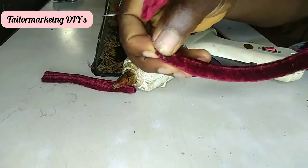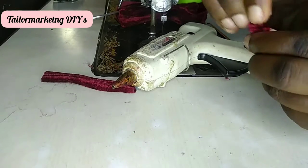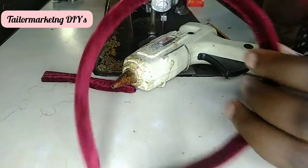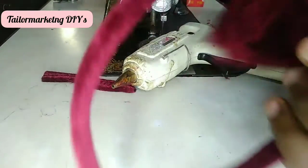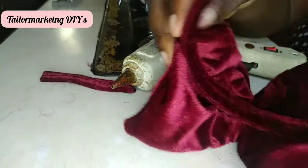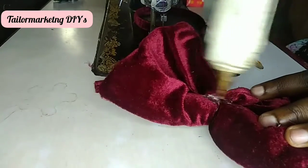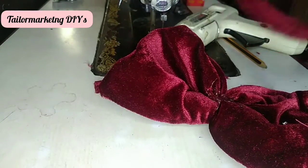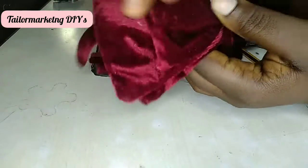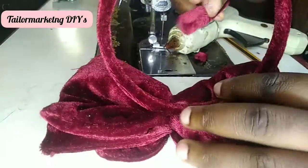Once we're done securing it, the next thing is to attach the three-layered bow to the headband — it's one of the simplest parts. This project can be done in between 10 to 15 minutes. Now I find the perfect position for my bow on the headband, put a little bit of hot glue, attach it, and hold on for a second or two to make sure the glue is stuck.